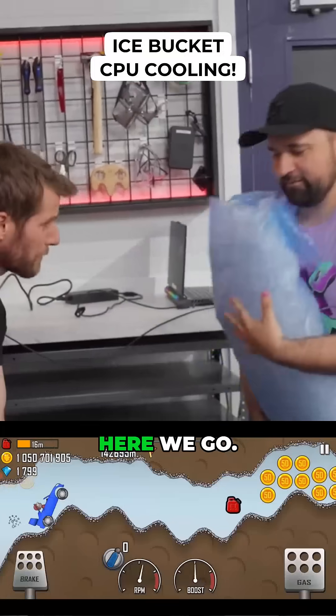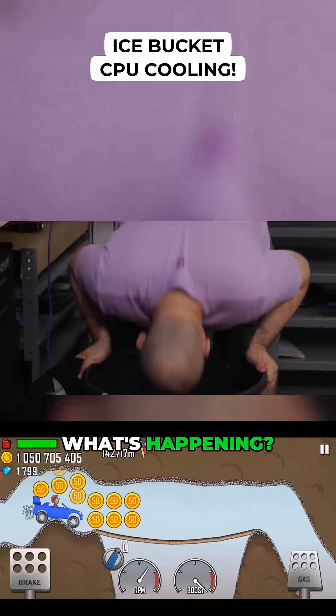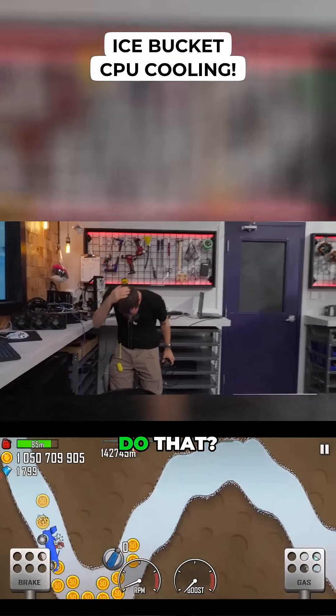One, two, three, let's go! Here we go. Oh God. What's happening? Why are we doing this? That's horrible. Why would you tell me to do that?